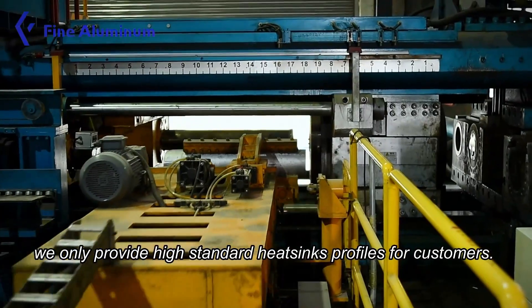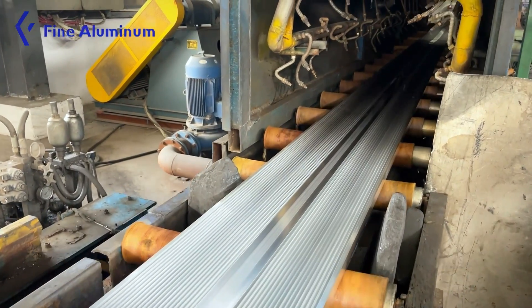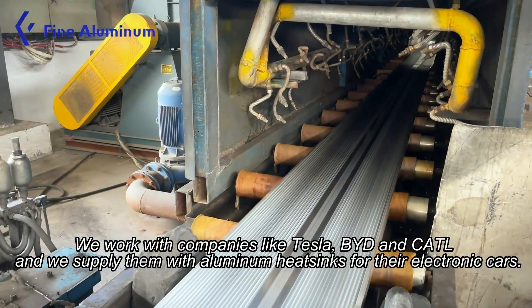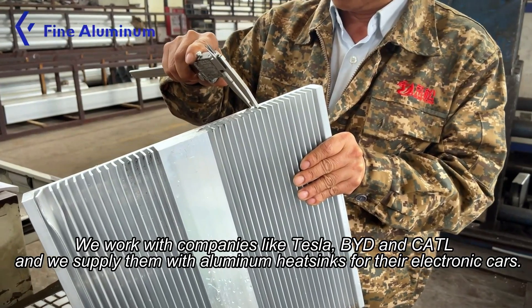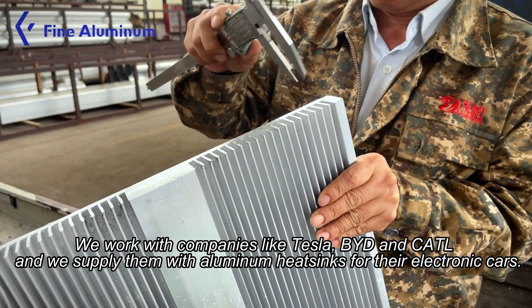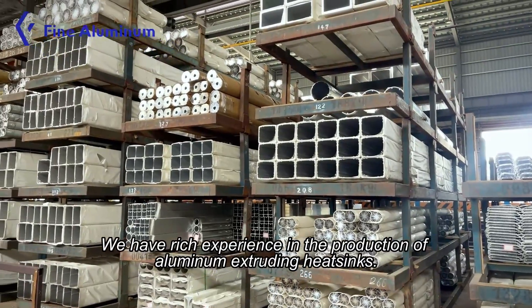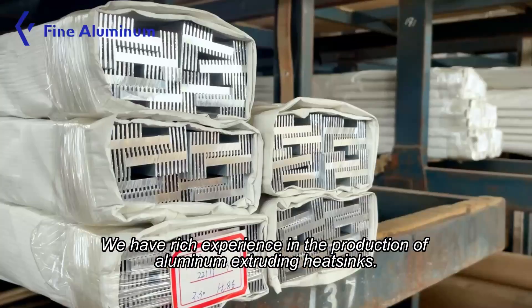We only provide high standard heat sink profiles for customers. We work with companies like Tesla, BYD, and CATL, and we supply them with aluminum heat sinks for their electronic components. We have rich experience in the production of aluminum extruding heat sinks.